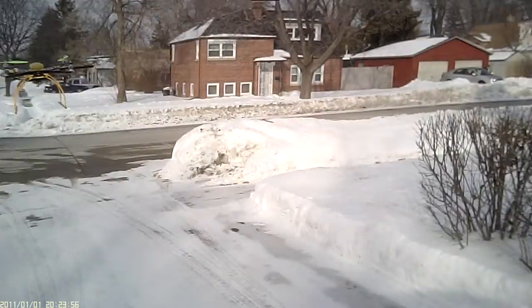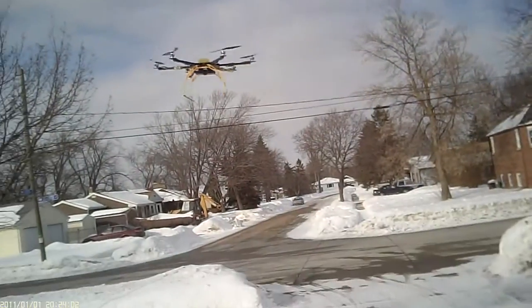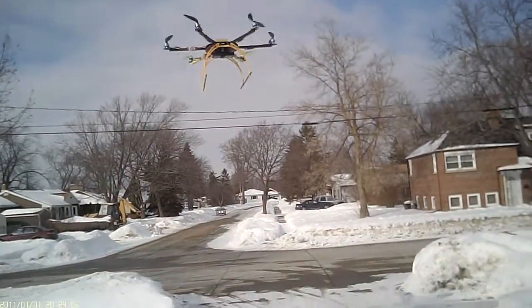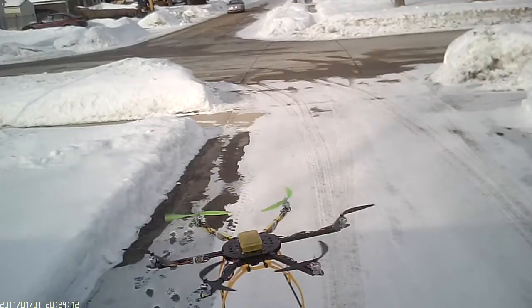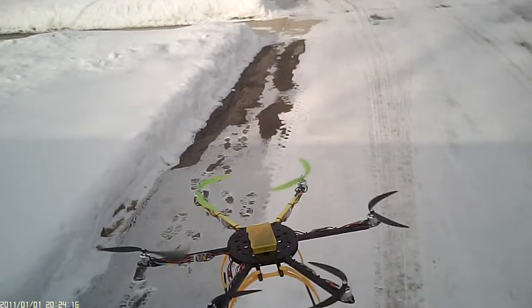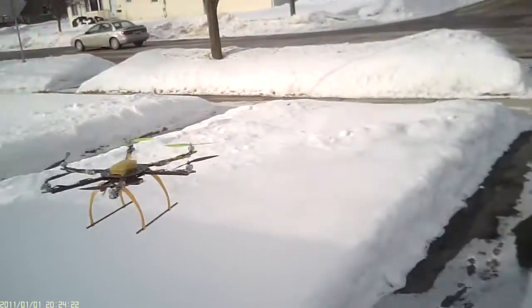This is my maiden flight of this. Those are pretty powerful motors. They're probably not going to lift a case of beer or anything, but they go up. These are the Afro 30 Amp Speed Controls. I did not balance the props or anything like that.